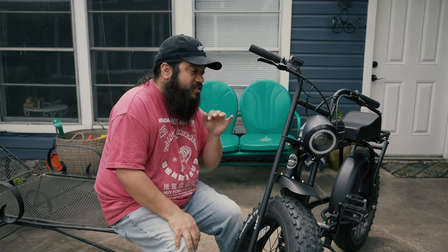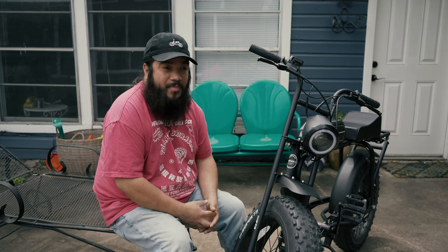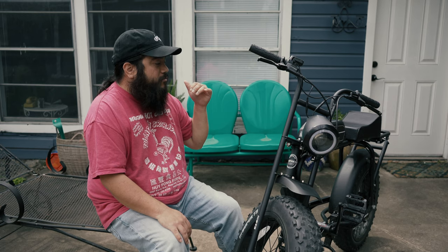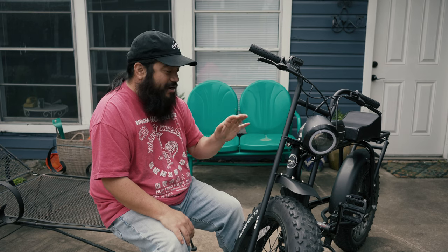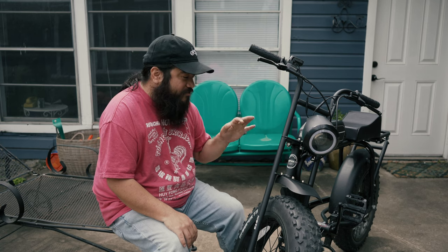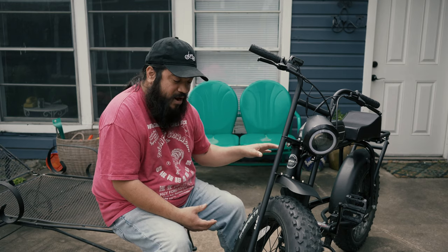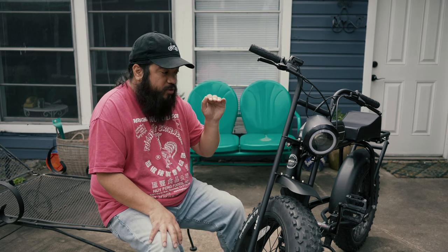This is coming from a guy who hasn't ridden a bike since he was a kid — I'm not a bike guy. I didn't start riding bikes until I picked this up. From what I remember, this is not your normal bike. Going 20 miles an hour effortlessly down the road — it's so much different than riding a normal bicycle. You just have to experience it for yourself.